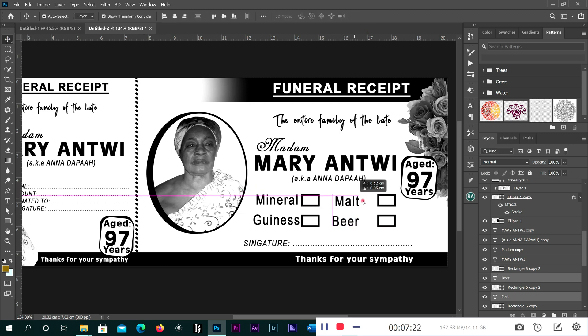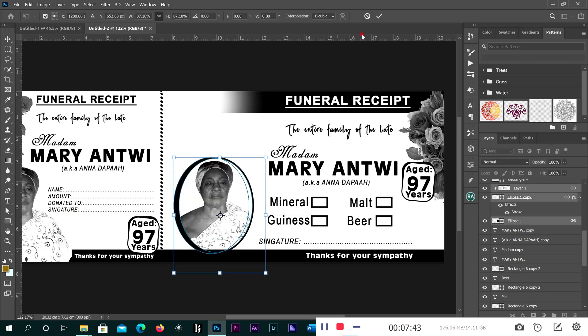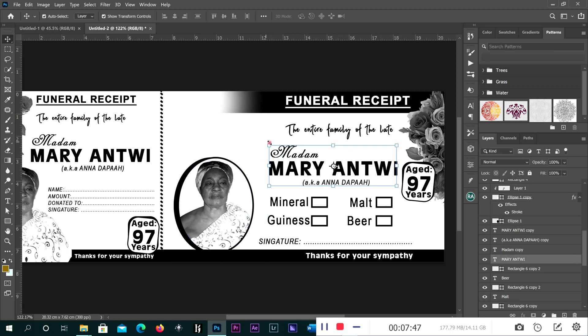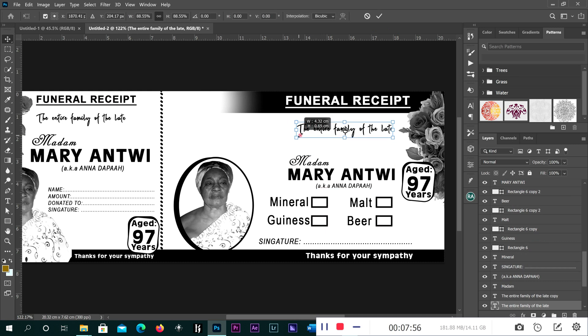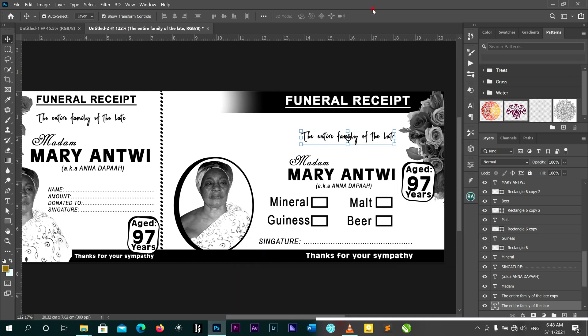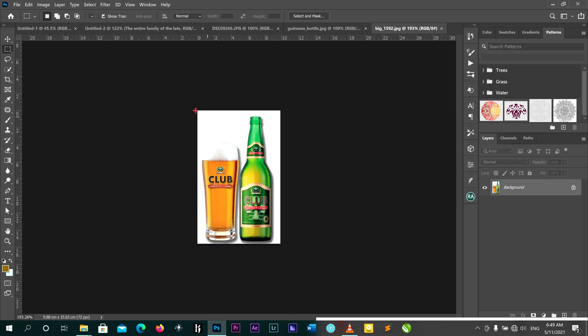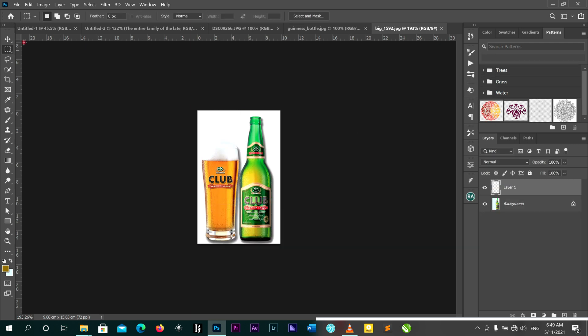So guys, we are going to bring our images inside here. Let me reduce this size and bring it down here. We are going to bring our last images inside to place throughout them. Very good. Now I'm going to cut this one and this one from there.